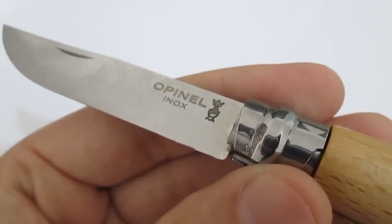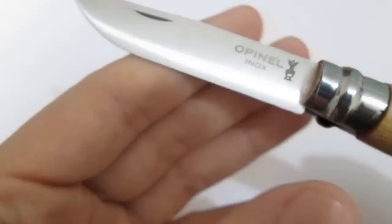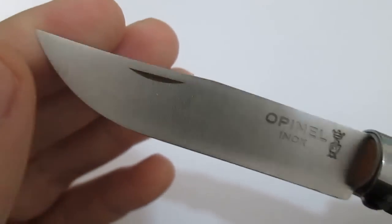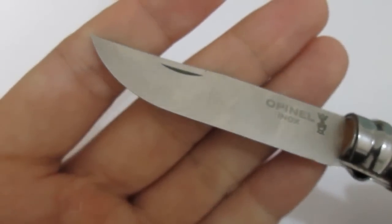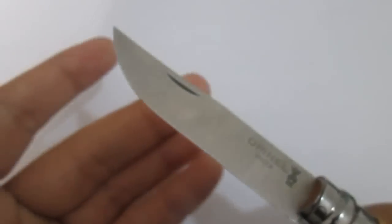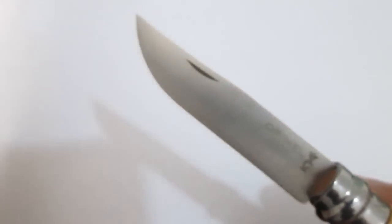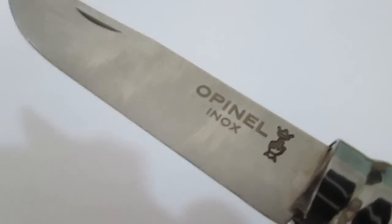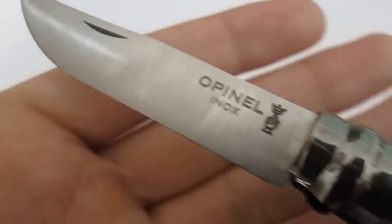I just wanted this one to be a bit shinier and nicer without the patina, so I went with stainless steel, also marked as 'inox.' It has a really nice thin blade with great geometry — it's a full flat grind if I'm not mistaken — and it cuts beautifully. It's made to cut into things very easily.